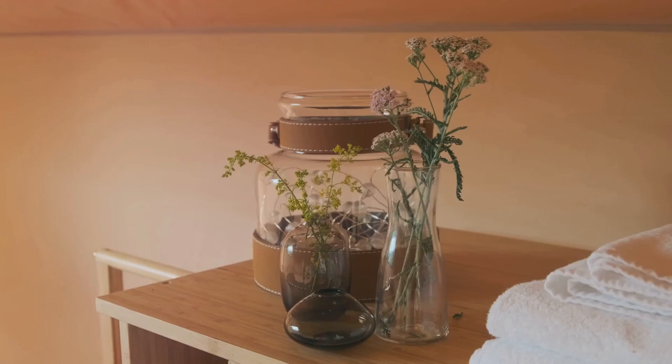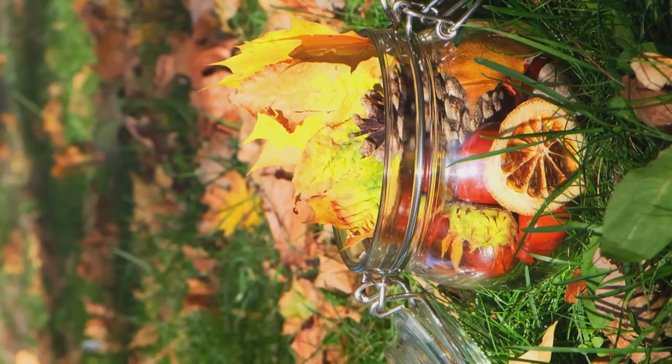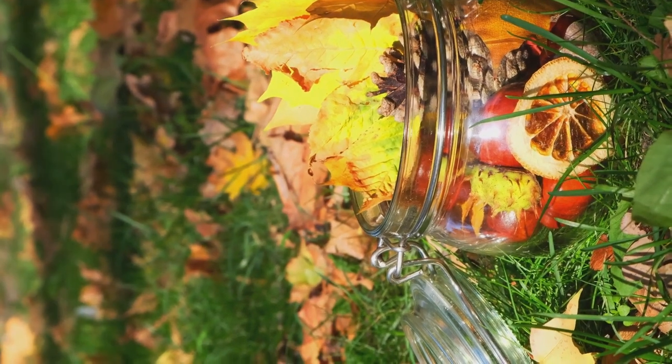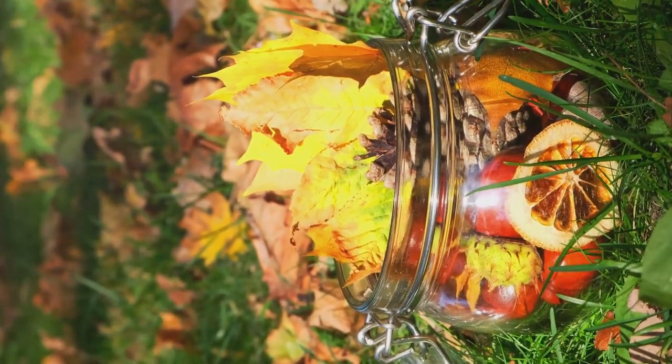Step 2: Create the drainage layer. This layer prevents the roots of your plants from sitting in water. Small stones or pebbles work well for this purpose. Fill about one-fifth of the jar with these stones.